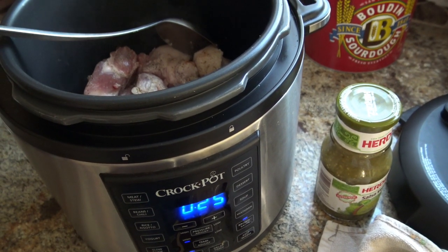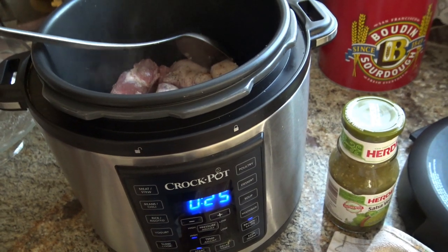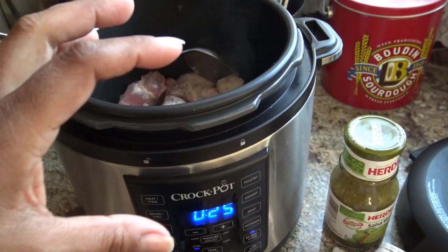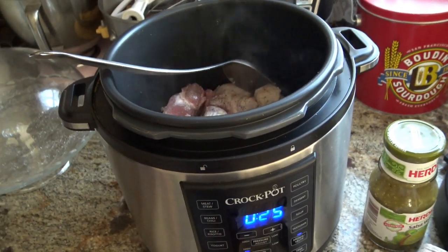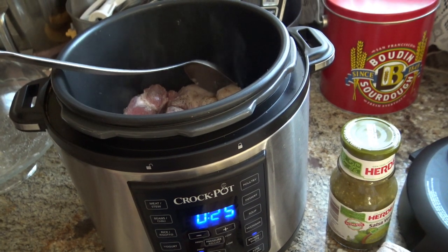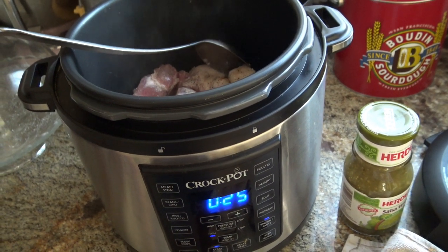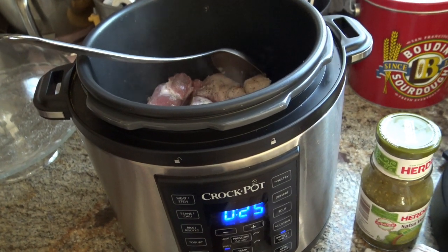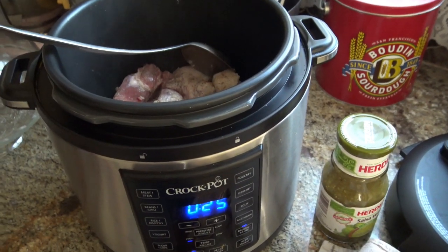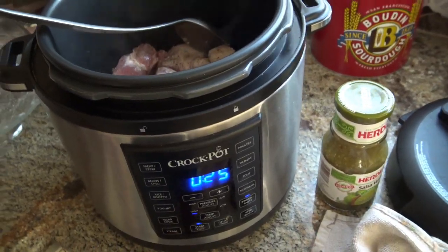I'm going to continue browning this, and when I come back we'll add the salsa verde and the chicken bouillon water, and then I'm going to set it to pressure cook for maybe 15 or 20 minutes. Then I'm going to release the pressure, open it up, and add in some potatoes — because they taste so good in there — and some cilantro just for a fresher taste. I'll try to show you as much as I can.